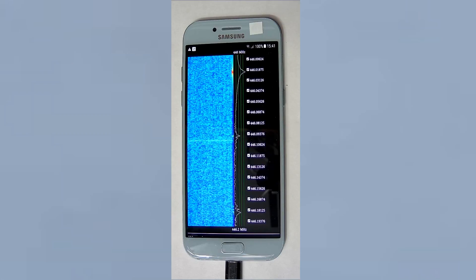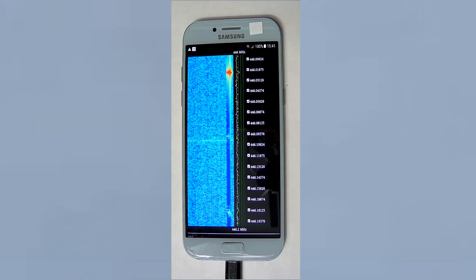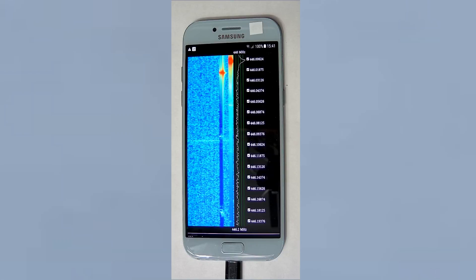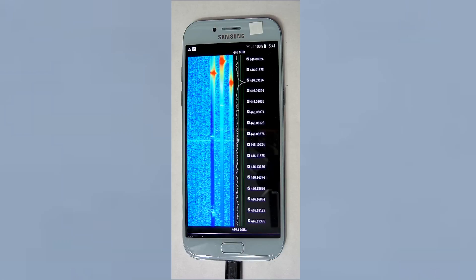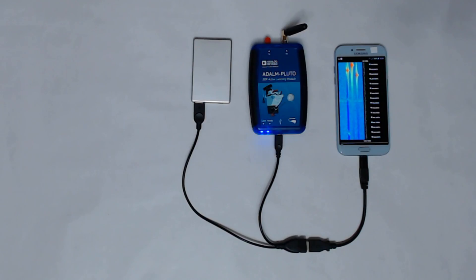Testing channel 2. Testing channel 1. Testing channel 2. I should mention that I had to manually configure the frequency correction in the Pluto because the channel spacing is only 12.5 kHz.